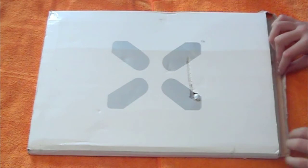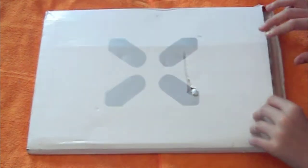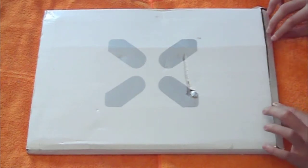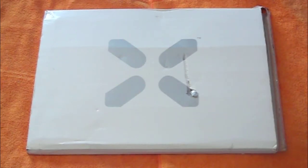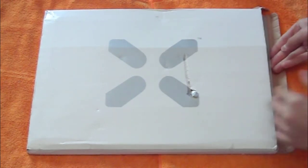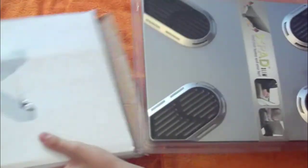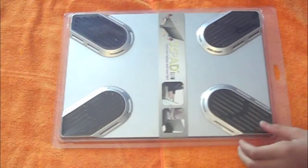When I received it, it was already open — so don't think I opened it already, it was like this. I think the mail people just weren't careful enough, but it's not a big deal. Alright, let's get this unboxed. Here's the packaging — very nice, has a little X logo on it.